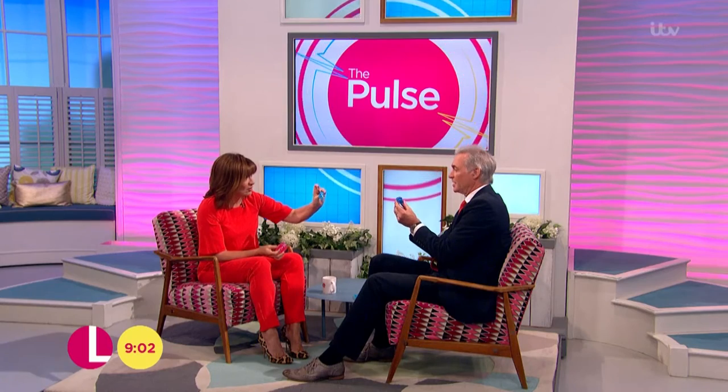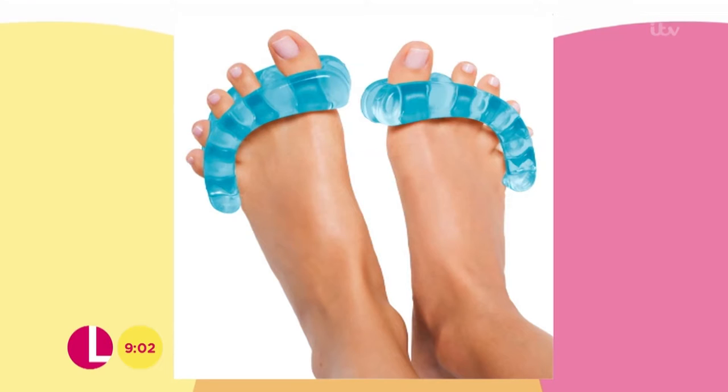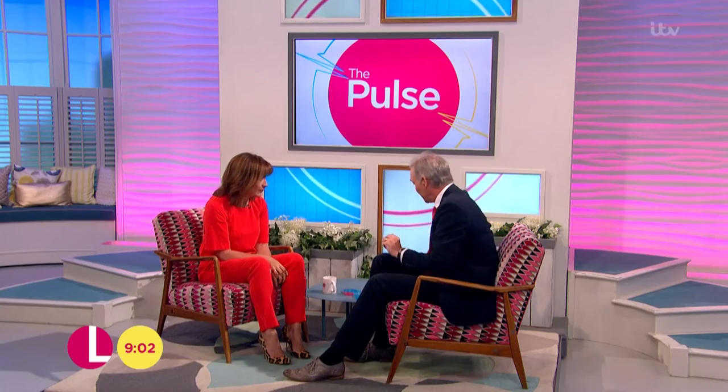Is it called a yoga toe stretcher? Of course it is. They look lovely. They're meant to improve the circulation, meant to realign. The podiatrists — the foot experts — say actually there's no evidence that it does realign the joints once they're deformed by wearing shoes which are pushing your toes together. But nevertheless, they're worth a try and they certainly ease the pain.